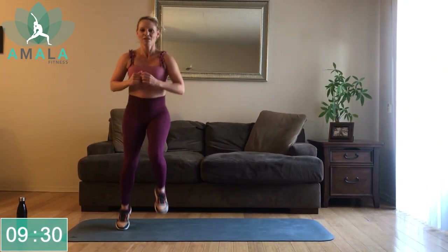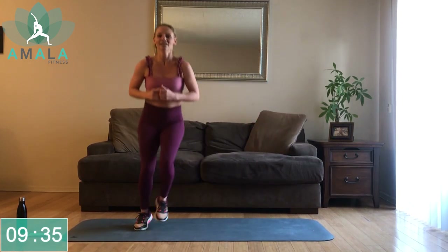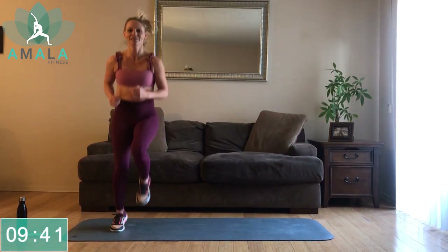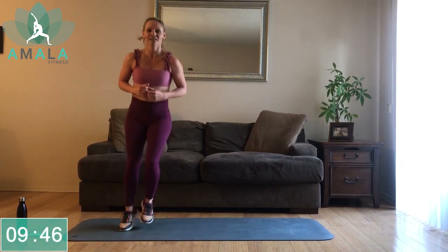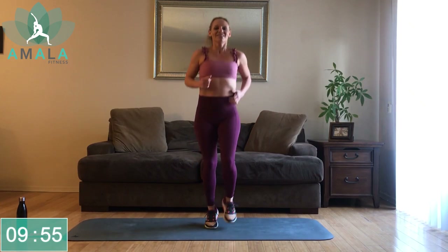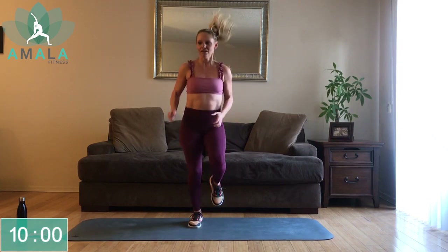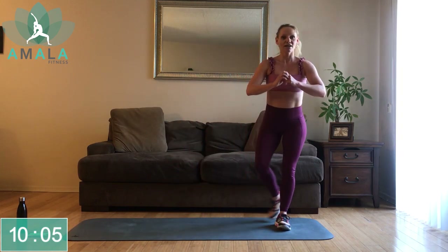Halfway there — keep that chest up. Keep jogging on the spot, I know we've got our heart rates up. Three, two, one. Go. From here, lateral lunge to the right, curtsy squat. So this left leg doesn't move.